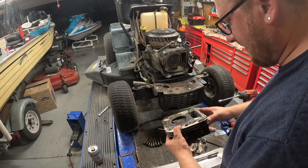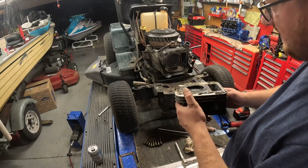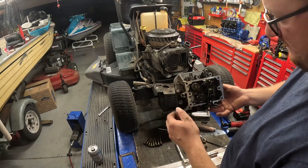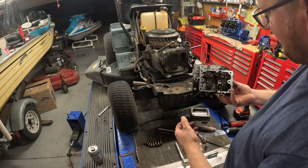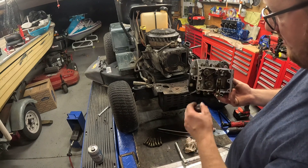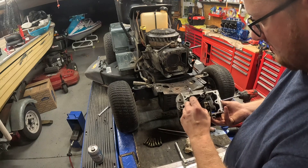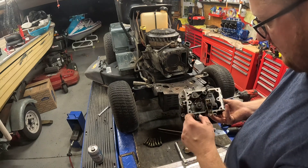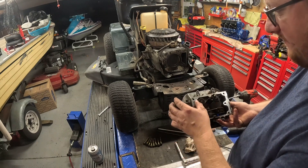My bore scope lied to me — that wasn't the issue. So I'm going to get this head really cleaned up and order a head gasket. We're going to get the proper valve cover gasket, that's why it was all oily. I'll show you guys how to not lose these caps and how to set the valve lash.